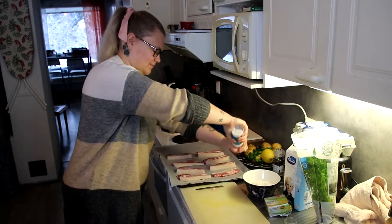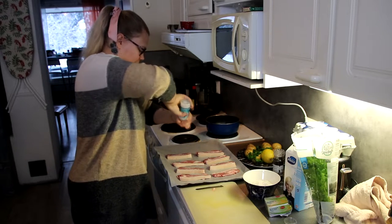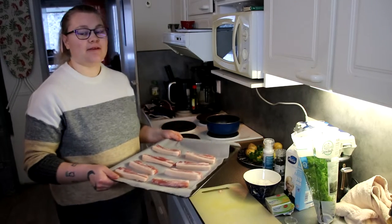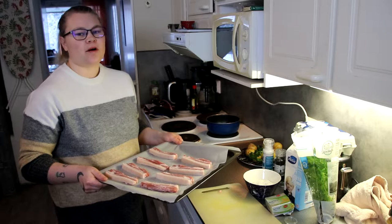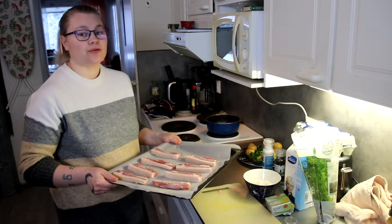Salt again on the other side. And now we put it in the oven. It needs to be 175 degrees and it needs to be in there for half an hour to 40 minutes.